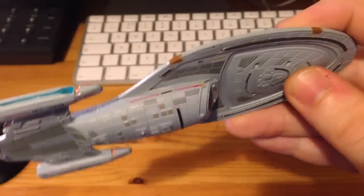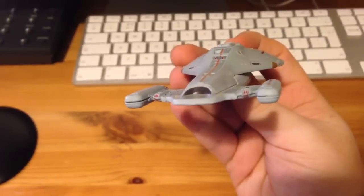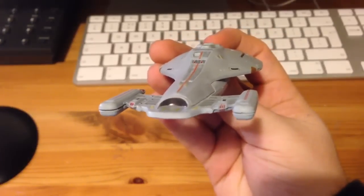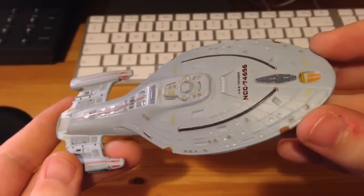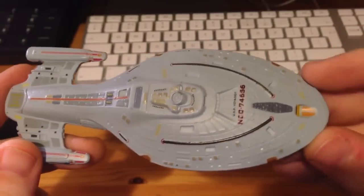I hope you do like my videos — I'm fairly new to this. Let me get a shot of the rear. Shuttle bay — yeah, it's nice. There are really no issues with this model, no dings or scratches, so I'm very happy with that. There's a very slight separation on the auxiliary deflector, but we're not going to lose sleep over that.